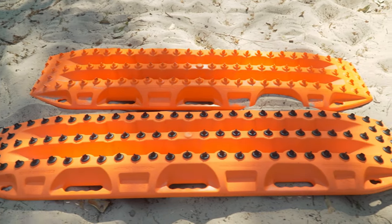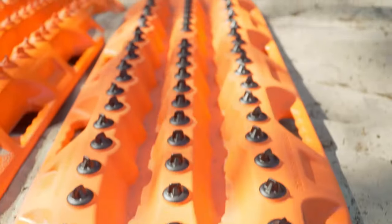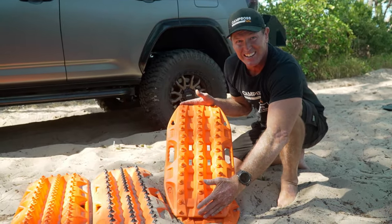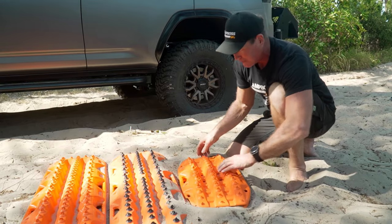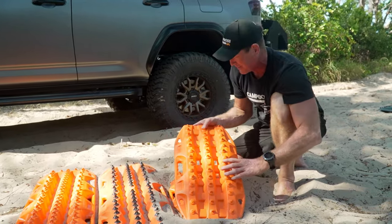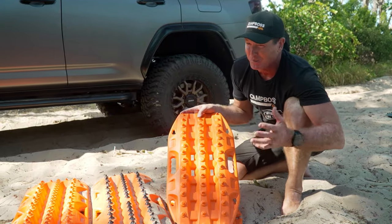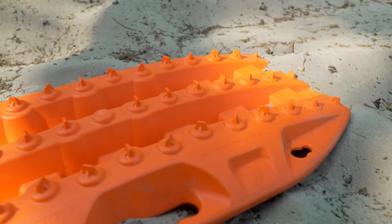There are still two more in the range of the Maxtrax family, and they have very special uses. These ones are the little babies in the family — have a look at the size of that, very compact. They still have the integrated handles on the side, they're stackable with themselves, they're tough — super-tough — made of that nylon blend. It's got the little teeth on them to give you traction. They're light and easy to use. These are used mainly for smaller vehicles — probably the smallest of the four-wheel drives, like a Suzuki Jimny — and designed perfectly for ATVs.